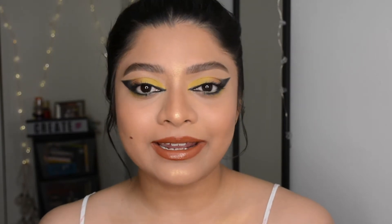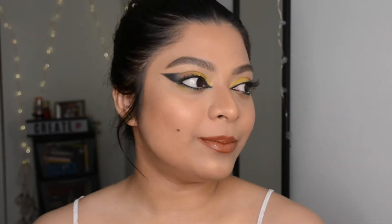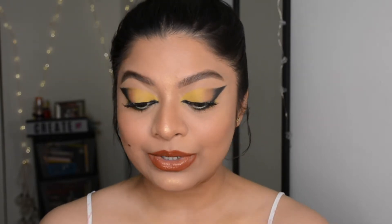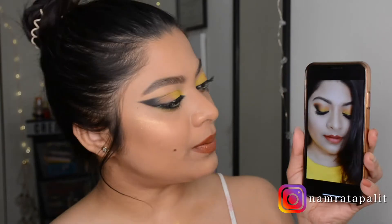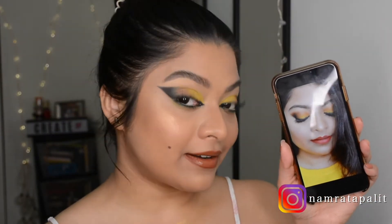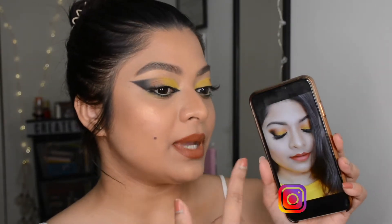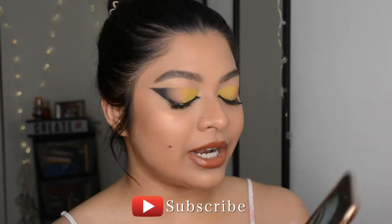Hey everyone, welcome back to the new video, it's Namrata here, hope you're all looking great. I'm going to create a full-on makeup tutorial today but there's a twist — it's a recreation of one of my old looks from 2018. This is the look I'm talking about, and although it's not an exact recreation, you can see I took the same color story in the eye makeup, but the rest is pretty much different.